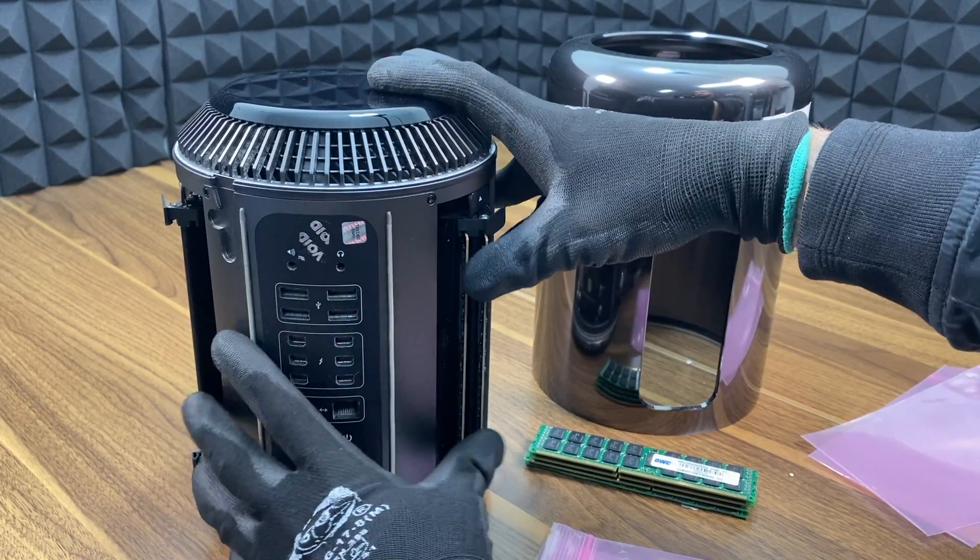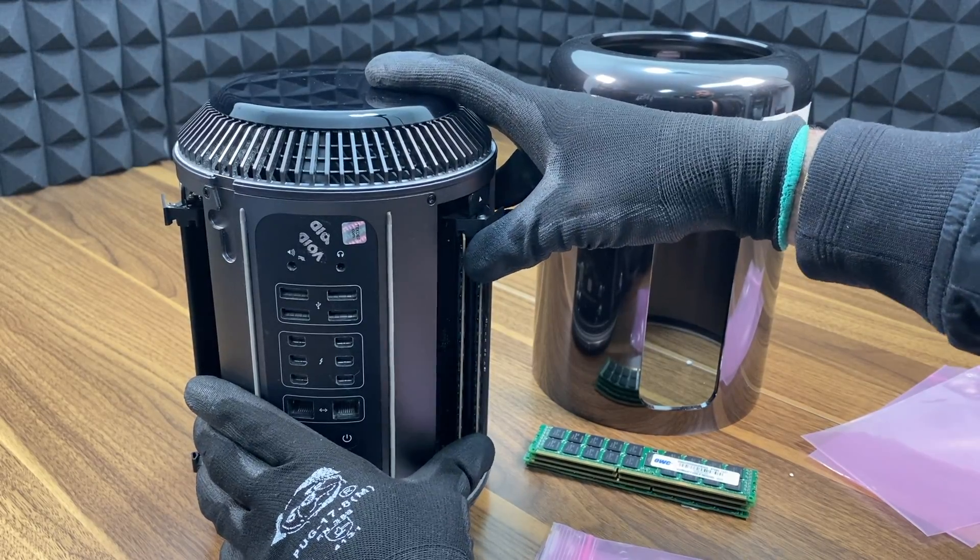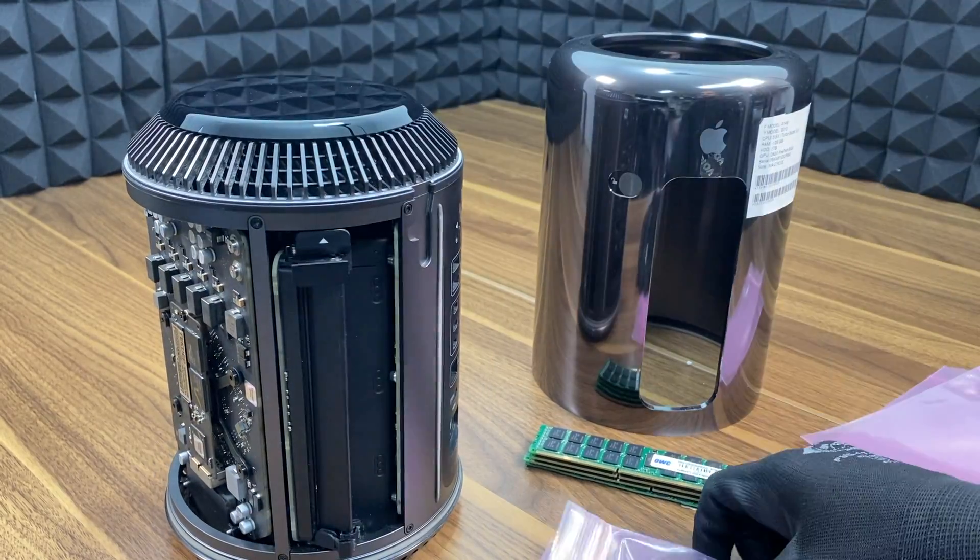Repeat the same process for the remaining RAM sticks, and push to lock both of the RAM housings toward the inside.